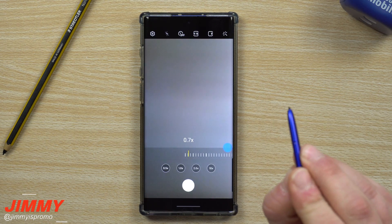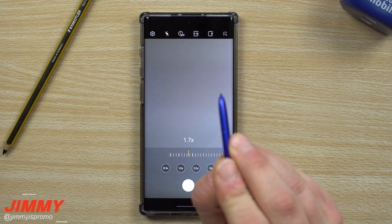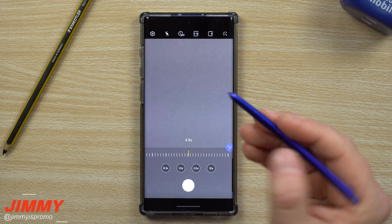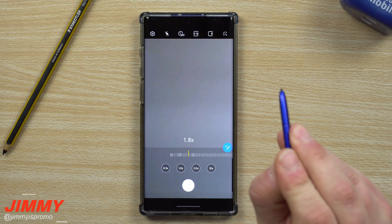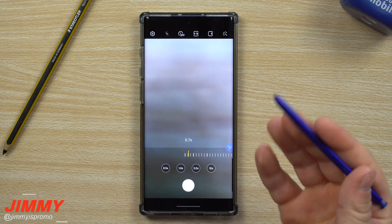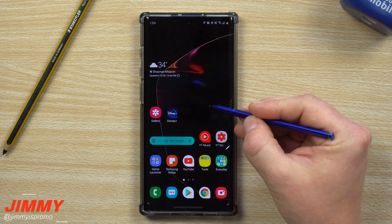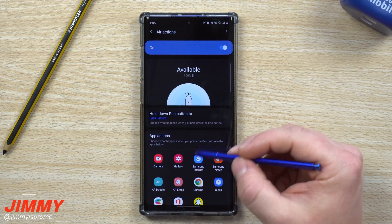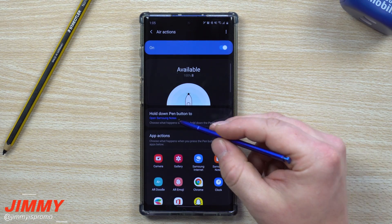You can also use gestures to zoom: hold the pen one way and keep pressing the button to zoom out, hold it the other way to zoom in. This is really the only scenario where I see the air gestures being used — inside the camera. It's a feature that's often overlooked.